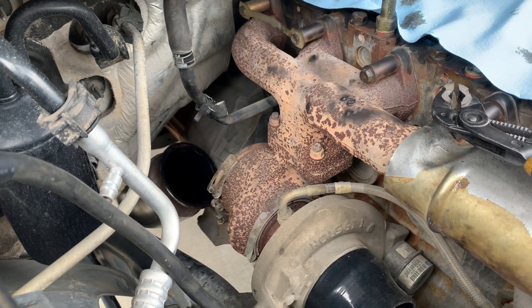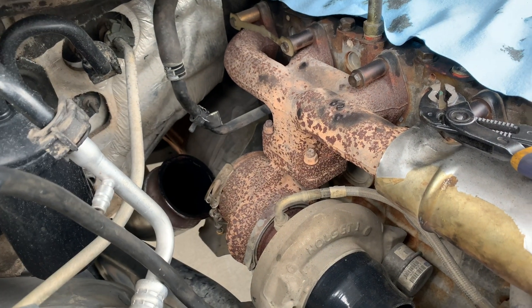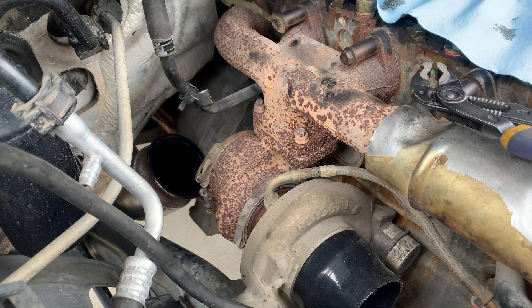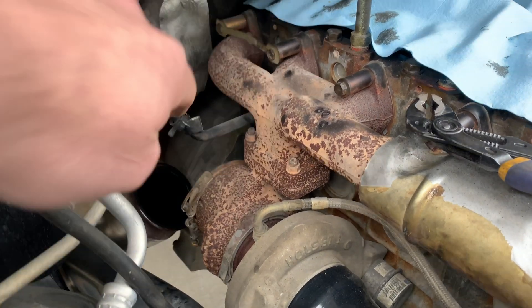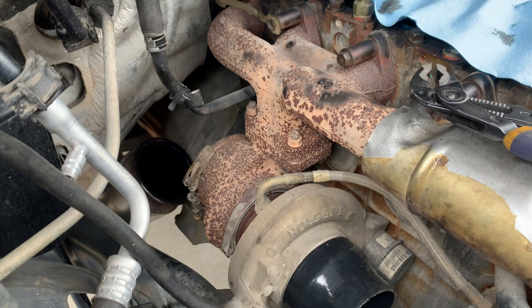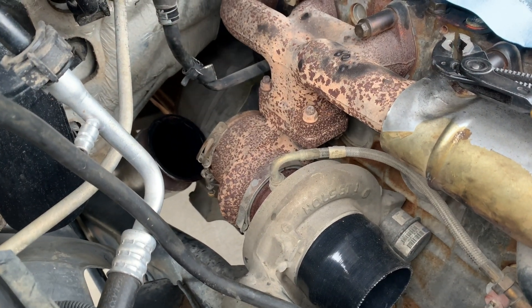Right now I'm just starting by moving everything out of the way. The first thing I did was take off the cast exhaust elbow off the small turbo. Now I'm working on moving this heater hose out of the way — I had to cut the bracket off because you can't get it off unless you take the manifold off.